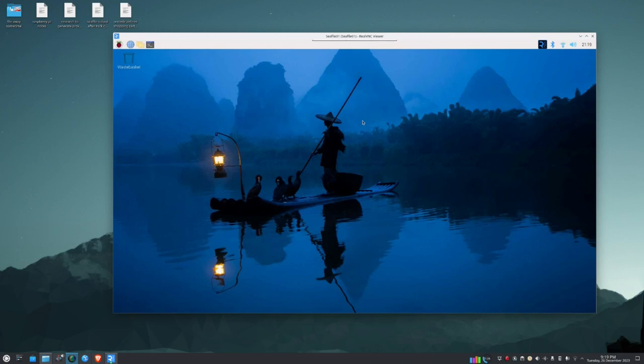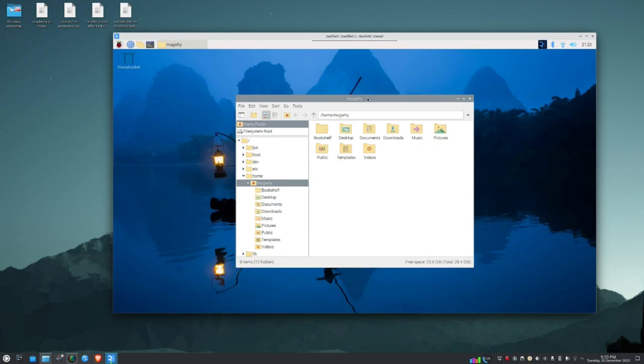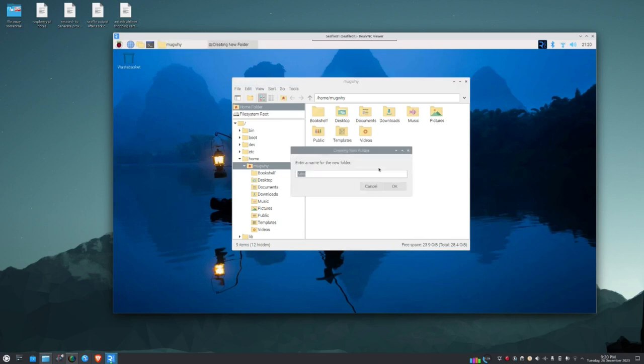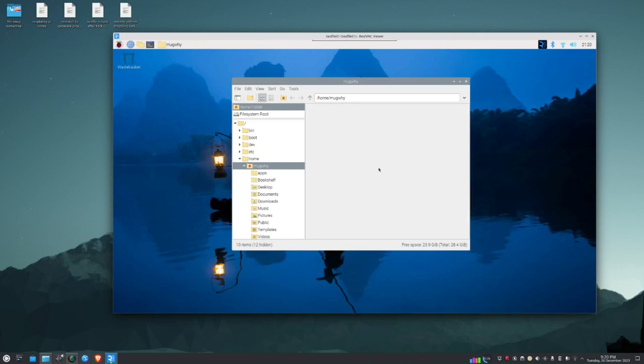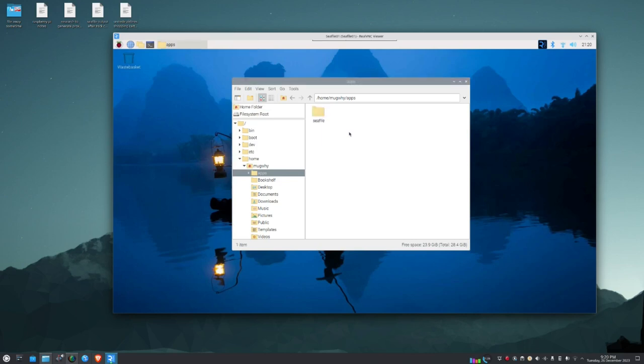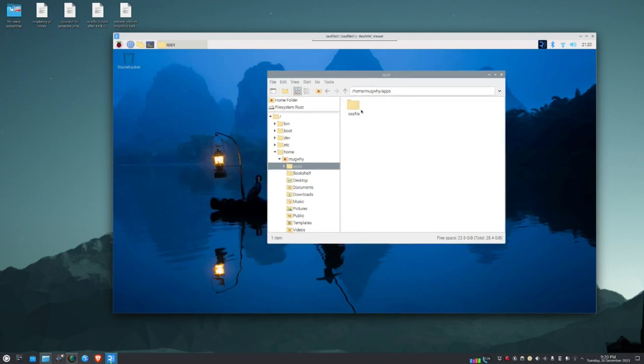Now we build a folder structure to hold the application. Right-click on the desktop, create a new folder called 'apps', then inside that create another folder called 'cfile'. That's where we'll put the application. Now fire up the Chromium browser to download it.